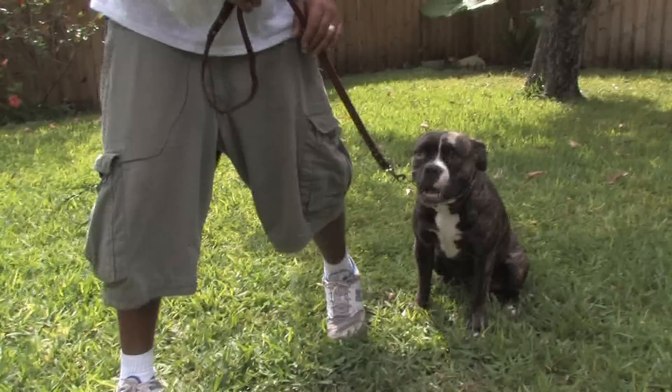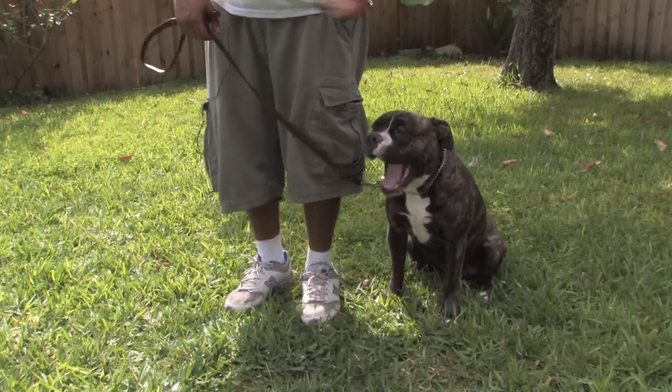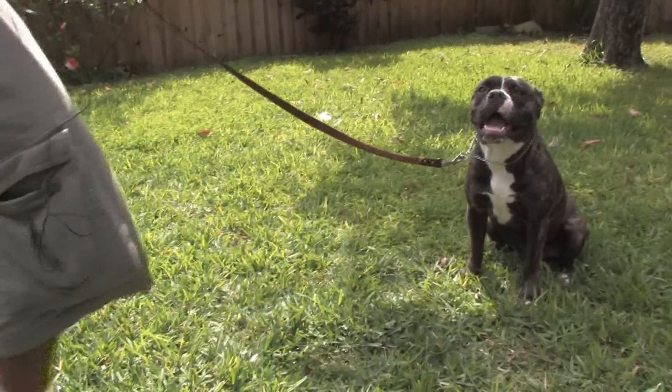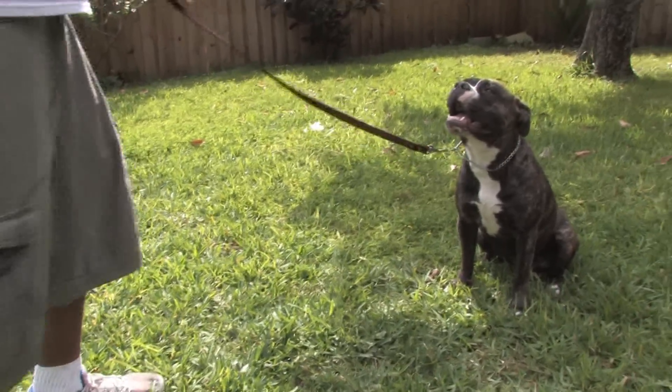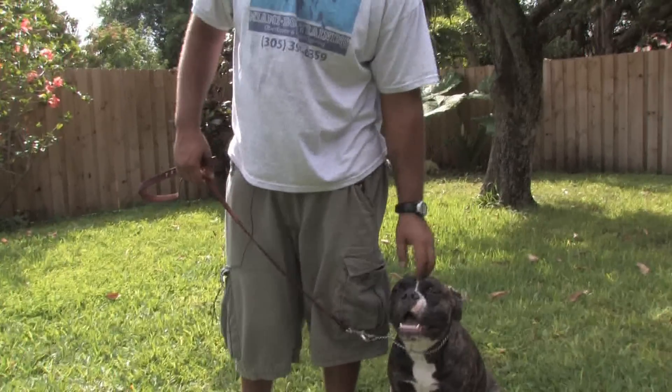Stay. I'm going to give her the stay. Notice I'm going to step with my right foot on the stay instead of my left foot on the heel, because that doesn't initiate her moving forward. That good stay. Always, always, always reinforce the command. Good stay. Once again, this is Zephyr with Miami Dog Training.